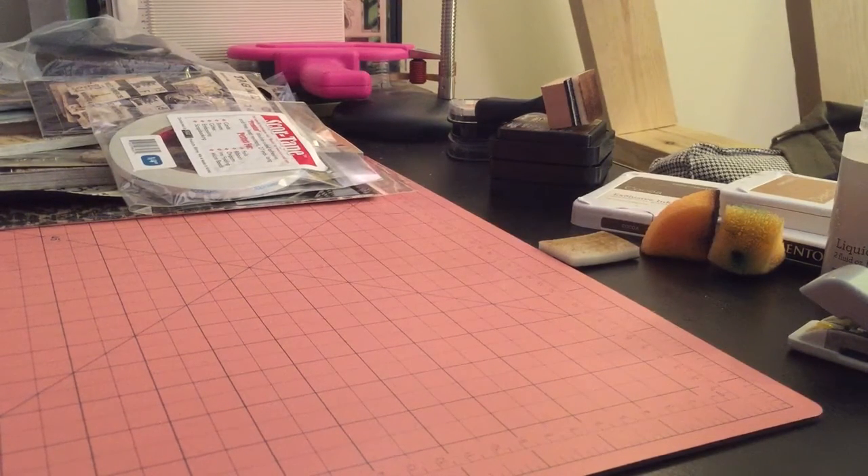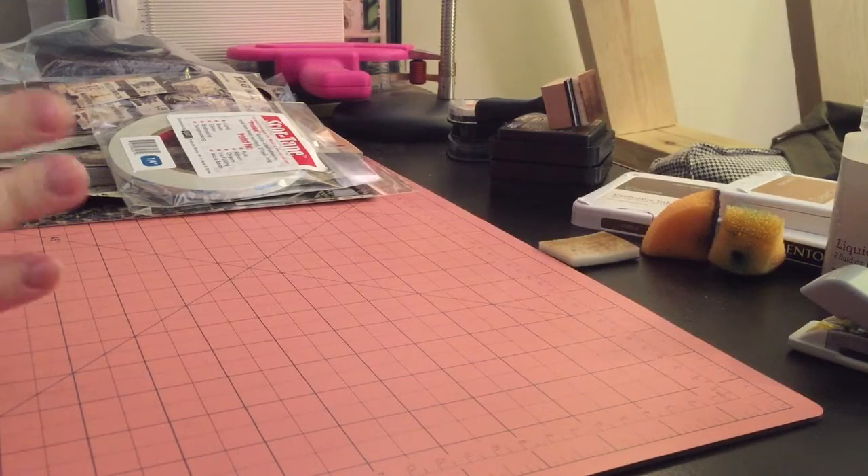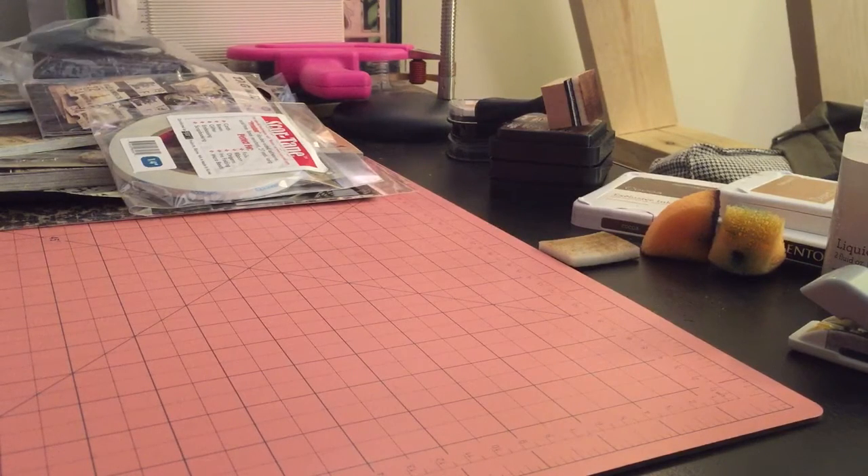Hello, it's Ben here coming to you from New York City. I have a haul to share with you today. I am getting really close to being done with my Cartographer Mini. I know I've had two haul videos in a row, so I don't want to become the person that only shows haul videos and never shows crafting, but I wanted to share it.